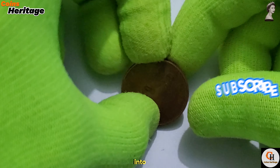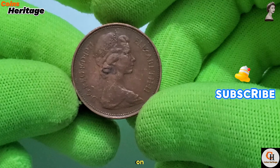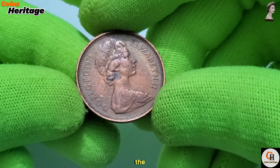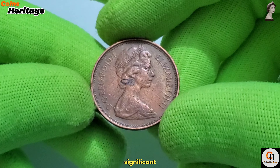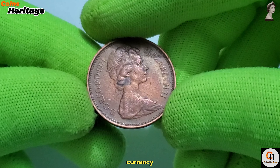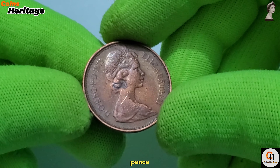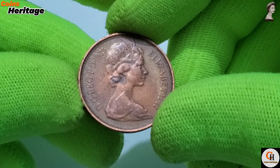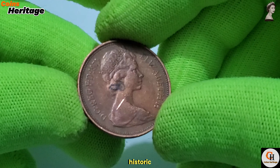Join me as we delve into its design, historical context, and lasting impact on British coinage. The 1971 UK 2 New Pence coin is a product of a significant change in British currency, as the country transitioned from the old system of pounds, shillings and pence to a decimal system. Let's take a closer look at the design and composition of this historic coin.